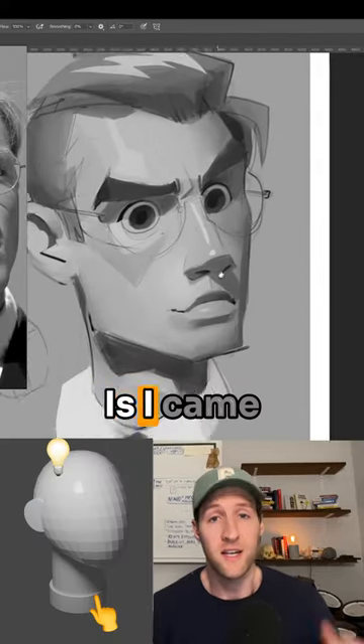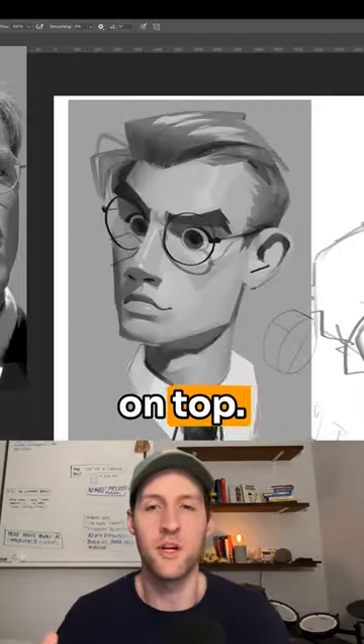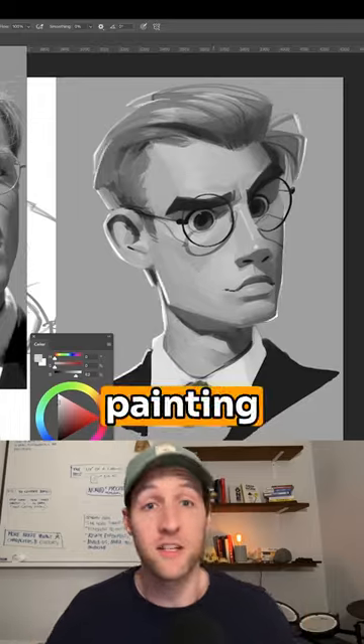Then what I did is I came over the top with overlay layer modes, multiply layer mode, and color layer modes — multiple different layers on top, adding colors over the top — but eventually merging them all down into a single layer and just painting over the top.